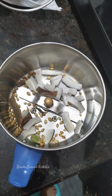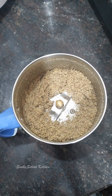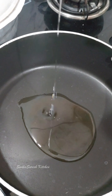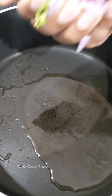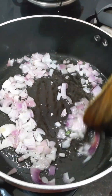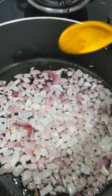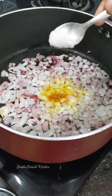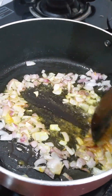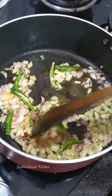This powder gives a good taste — it is a dry powder. Put the oil in the pot, then add the onions. Let's cook in the pan and mix in the pan.